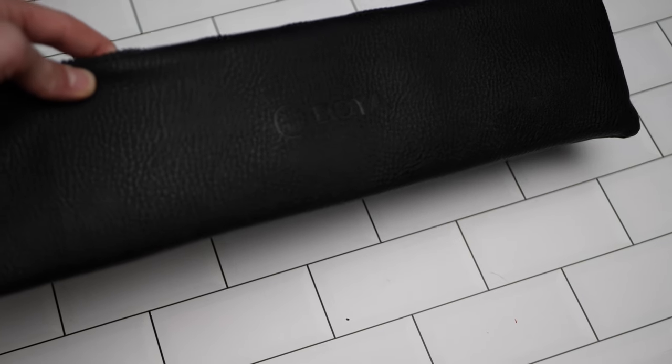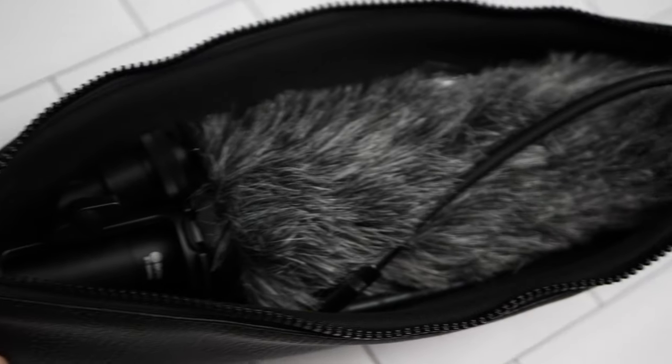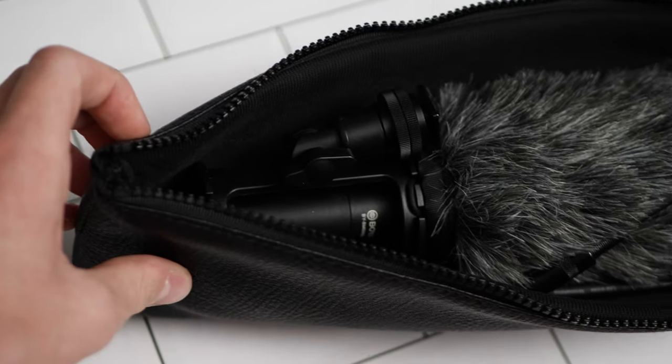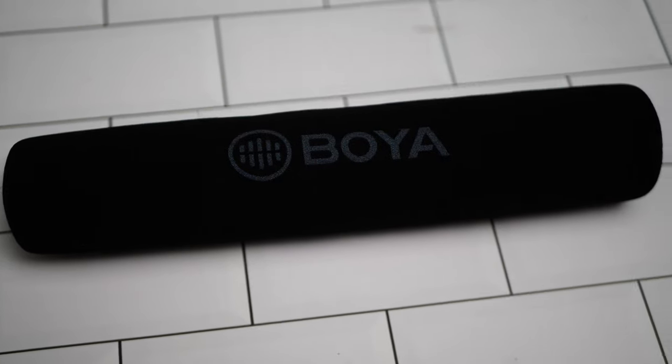Let's talk about what you get when you purchase this mic. When it turned up, it was very nicely packaged and came with this little carry bag, which is really useful as it can fit the mic, its shock mount, and all of its accessories in one place, preventing any of it from getting lost while travelling. The included accessories are a shock mount, a fur windshield, a foam windscreen, and some o-rings.